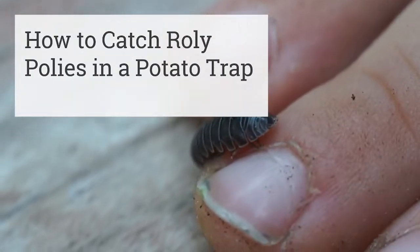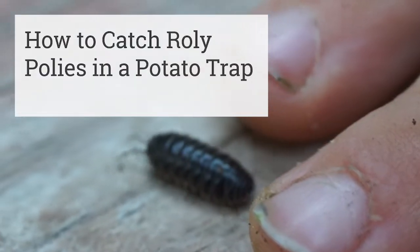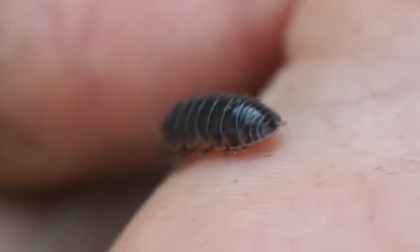Today I wanted to show you how to catch roly-polies with a potato trap. My son loves to find roly-polies in the garden and let them walk around on his hand.